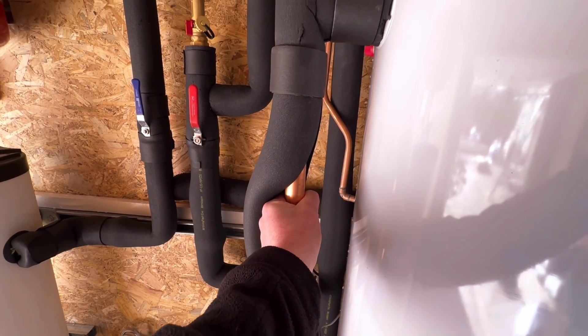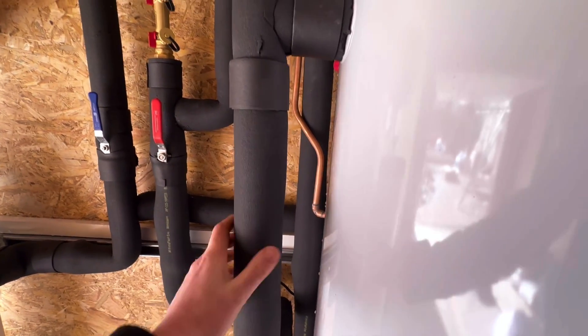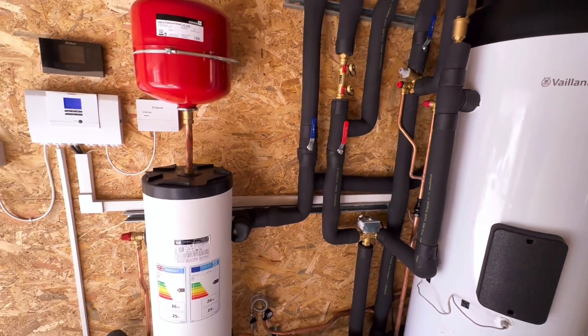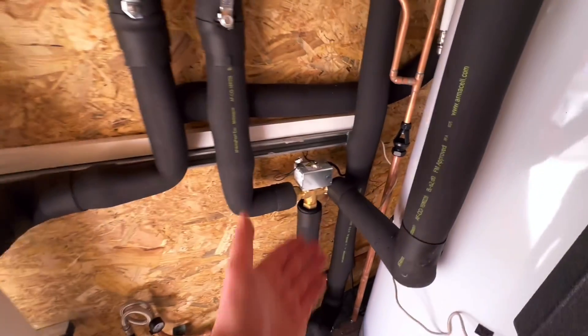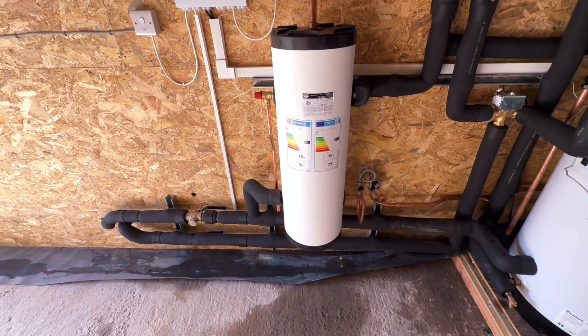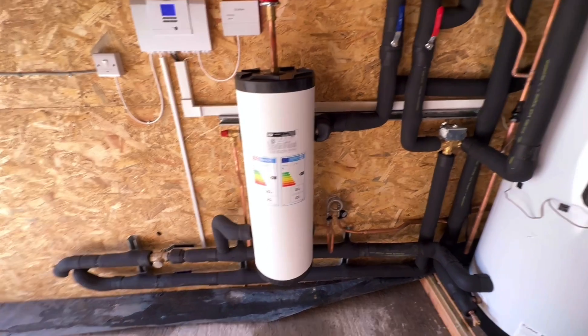28mm flow to the coil. Built Vaillant cylinder, 300 litre. No external components to break other than a three-port and the Vaillant controls. And that's it — that's literally all there is to it.